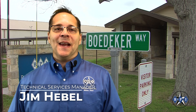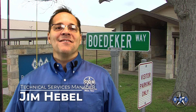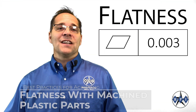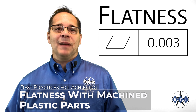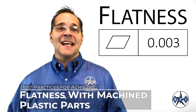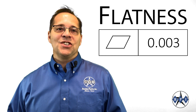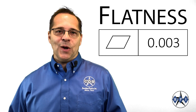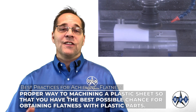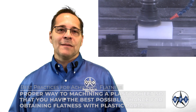Hi, Jim Hebbel with Baedeker Plastics, and I'm here with another short technical talk about advanced thermoplastic polymers. Today's topic is all about achieving flatness in machined plastic parts, and this topic may be very beneficial for machinists out there, or for engineers or buyers looking to better understand the challenges in holding a flatness callout. I will touch on the proper way to approach machining a plastic sheet so that you have the best possible chance for obtaining flatness in your machined plastic parts.